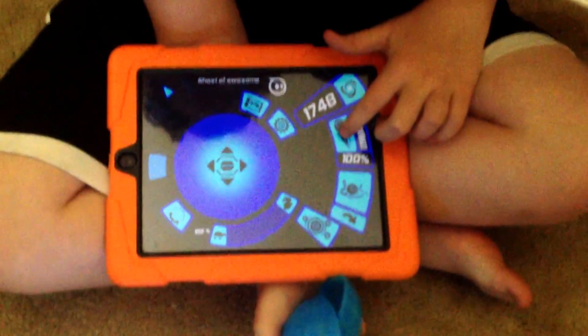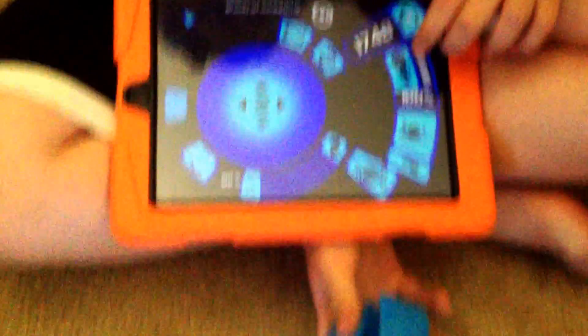When you're controlling it, if you hold it down, it goes faster.